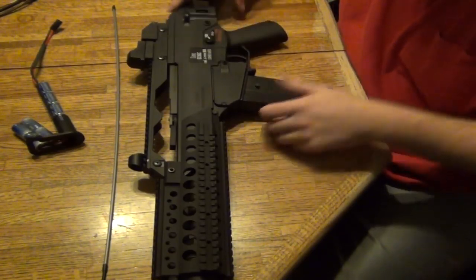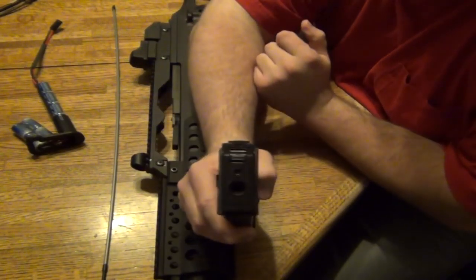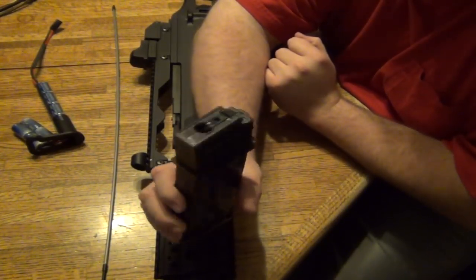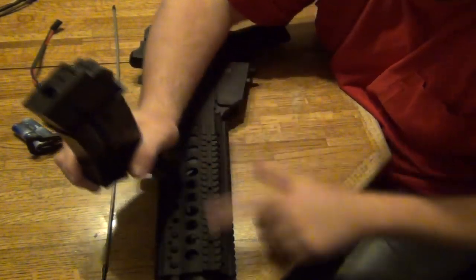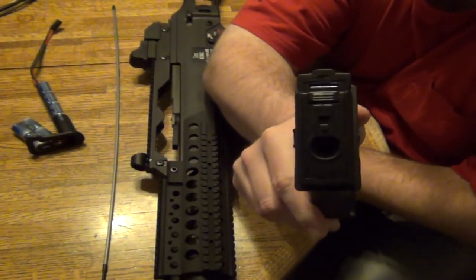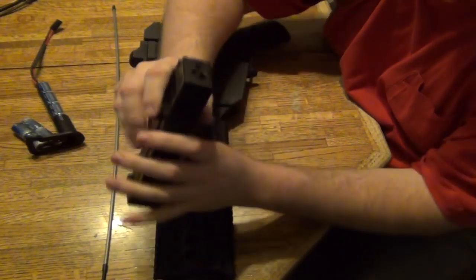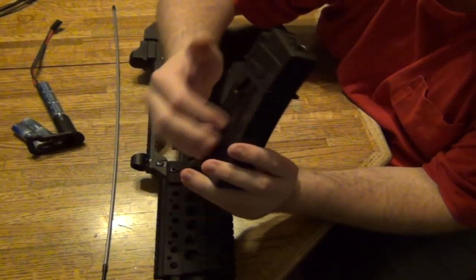The first thing you're going to do is remove your magazine and check it for BBs. Make sure you're using 0.2 gram BBs — the weight doesn't matter as much, but the size does. You don't want to be using 0.12s or you will damage your barrel. When you put BBs in, if it's a high cap like this one, you wind it up until BBs come to the top, then wind some more until you hear it make a different sound inside.